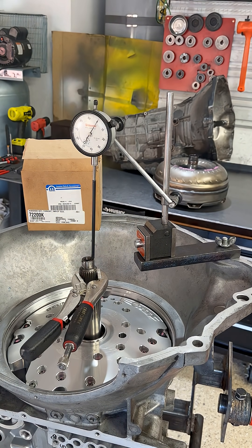68RFE front end play measurement and adjustment. Spec calls for between 20 and 29 thousandths of an inch. That is net of the snap ring groove spacing between it, the input shaft, and the input clutch hub.